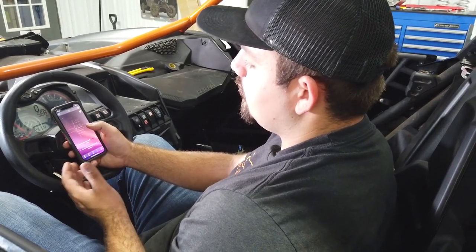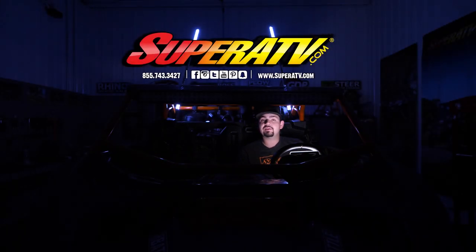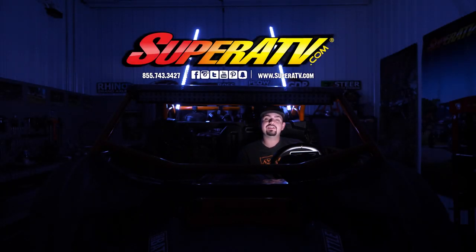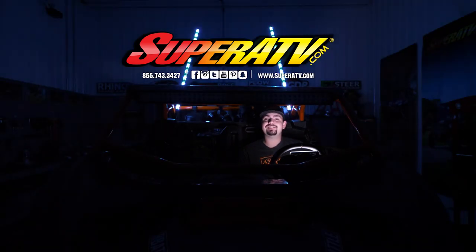Now all you're going to do is reinstall your trim panels as well as your passenger side seat, and that's how super quick and easy it is to install Super ATV's whip lights on this Can-Am Maverick X3. For more information on these whip lights or any of Super ATV's great products, feel free to give us a call at 855-743-3427 or check us out online at superatv.com. Thanks for watching and we'll catch you next time.